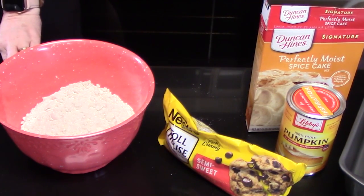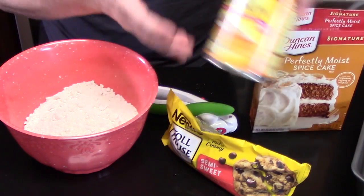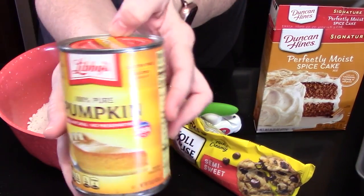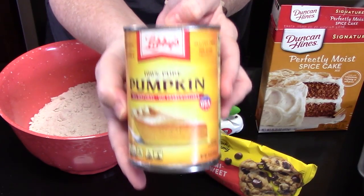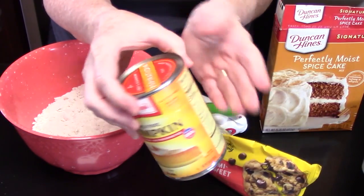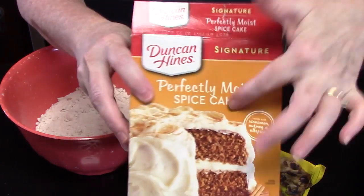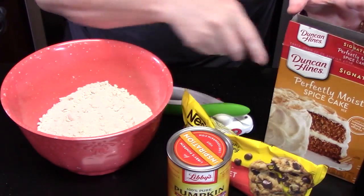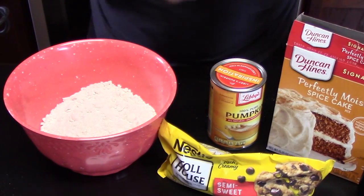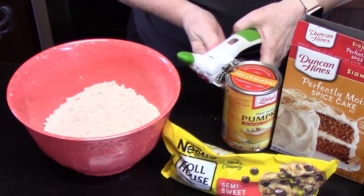Let me get my can opener. This is a 15-ounce can and it's 100% pure pumpkin. You don't want to get the pumpkin mix, because it's got a lot of sweeteners in it and we already have that in the cake mix. So just be careful which one you get. We're going to go ahead and open this and then add it to our bowl.